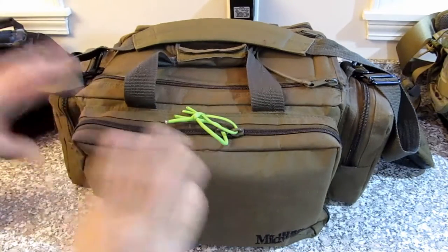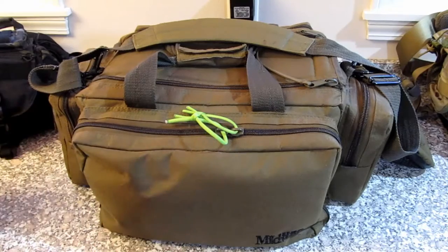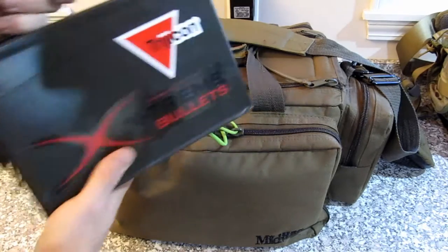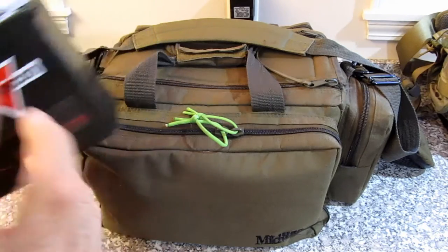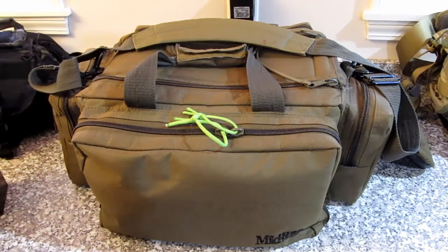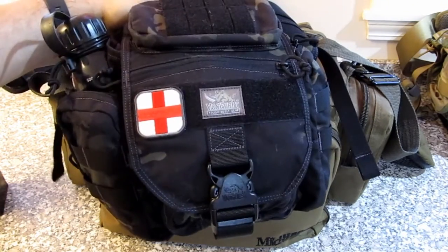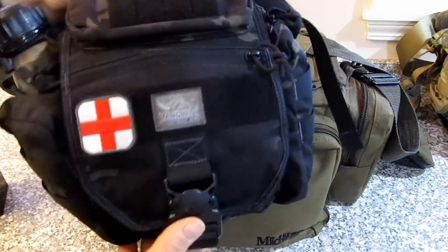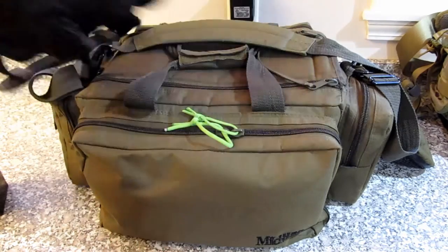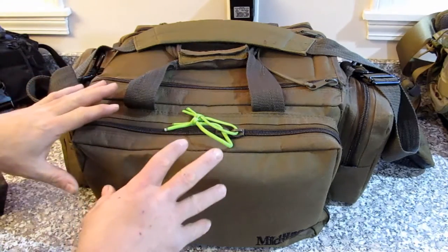This is my Midway bag. I think you can get them for around $50. When I'm going to the range I usually have a box full of 9mm. I'll also have my VanQuest bag with my first aid and trauma stuff. Let's do this range bag dump.